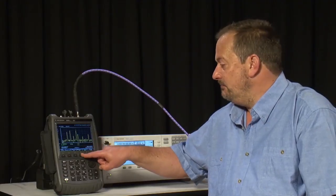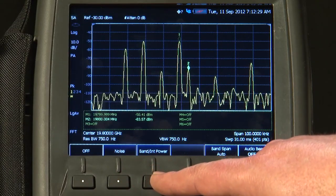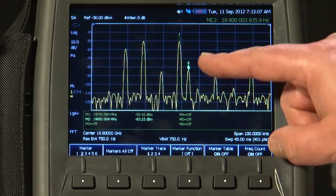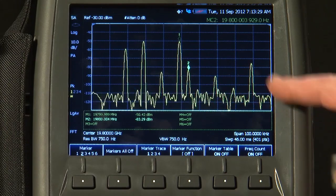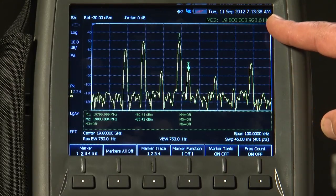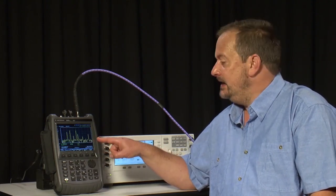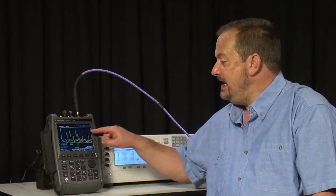We've also got marker functions: the noise marker normalizes a measurement to a 1 Hz bandwidth, there's a band or interval power marker, and we've even got a built-in frequency counter. Pressing the marker button and then More reveals the frequency count option. When turned on, at the end of each sweep the spectrum analyzer pauses, retunes to that frequency, performs a frequency count just like a normal counter, and displays the frequency very accurately. The key advantage over a standalone counter is that with multiple carriers present, you can measure the frequency of just one of them, even in the presence of all the others.